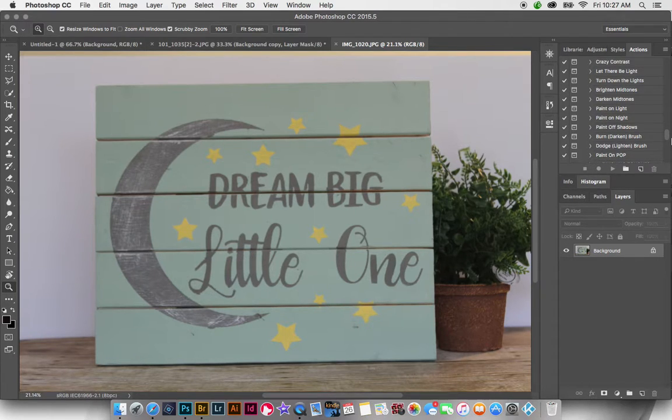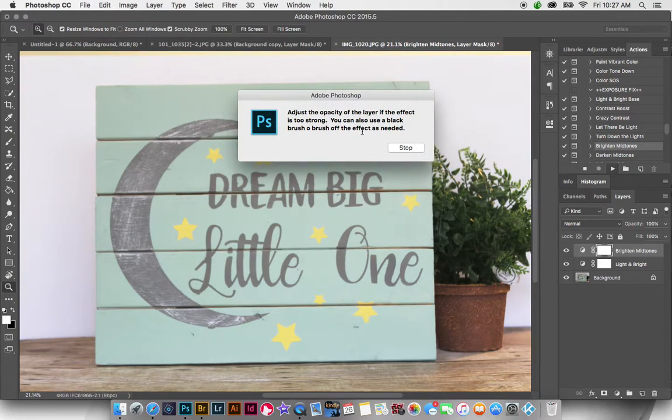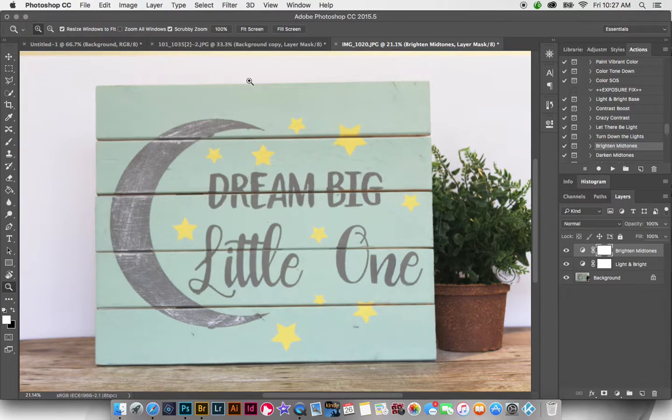I'm going to start with the Light and Bright Base action. You can see that it really gave me some nice light and contrast to this image. It's still a tiny bit dark, so I'm actually going to brighten the mid-tones up a bit, which is going to add some more light.